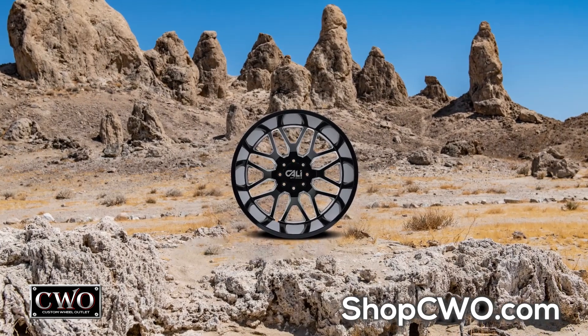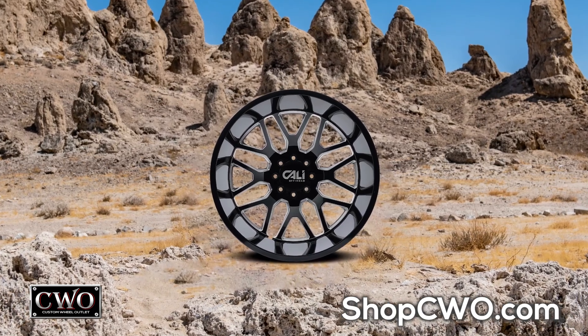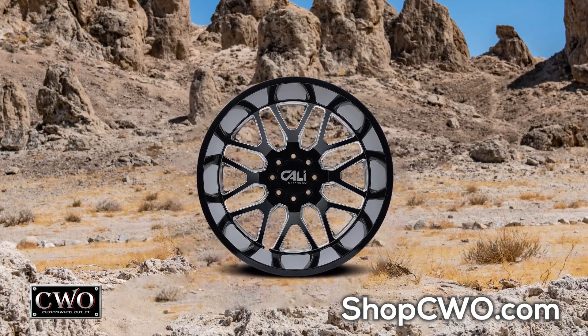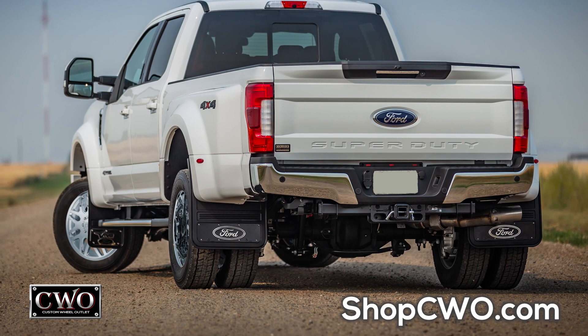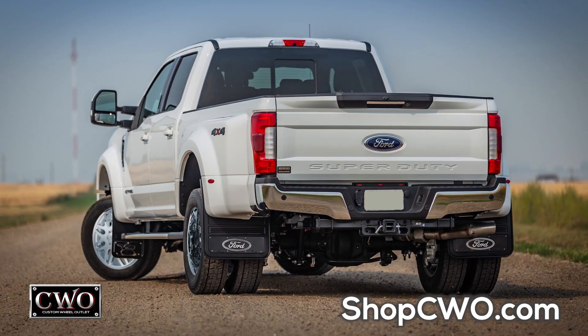You're a different breed. You do big things. You take on jobs bigger than most — jobs that require six wheels instead of four. And with those big jobs, your dually needs to make an even bigger statement.